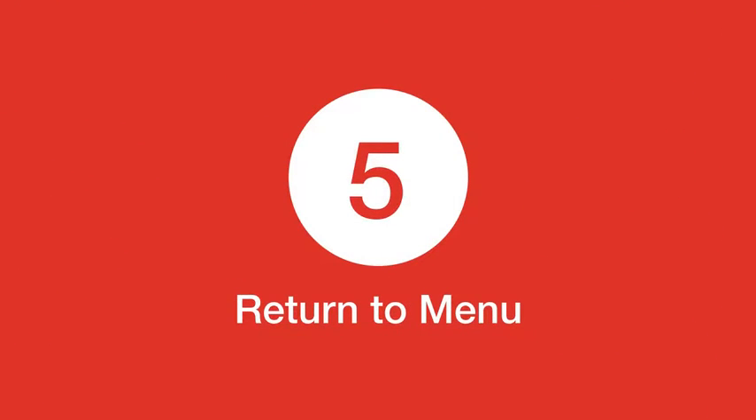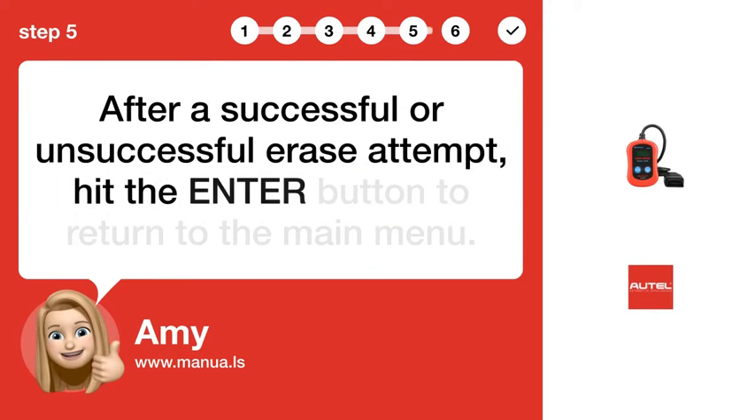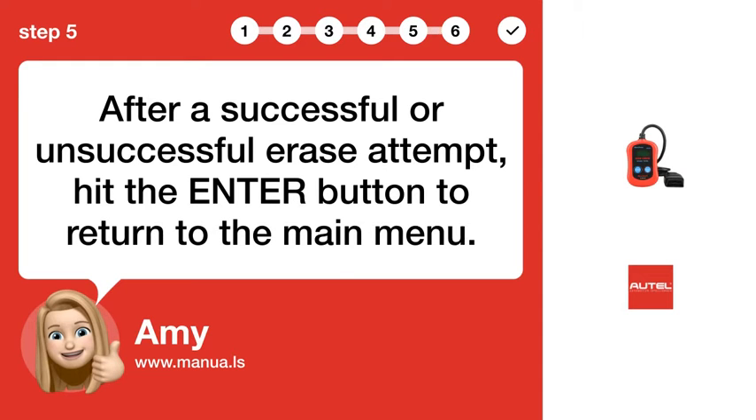Step 5: Return to Menu. After a successful or unsuccessful erase attempt, hit the ENTER button to return to the main menu.